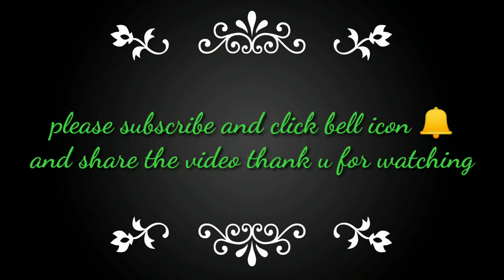Subscribe to our channel and subscribe to our new videos. Thank you for watching. Keep watching. Like and subscribe.